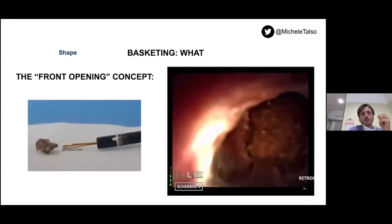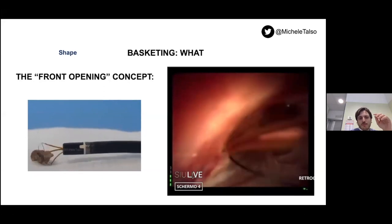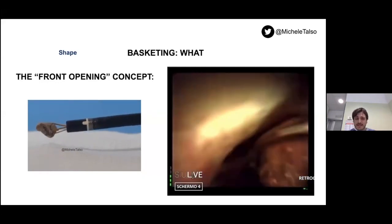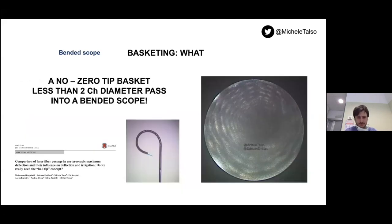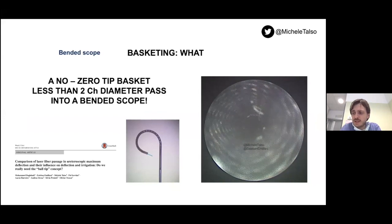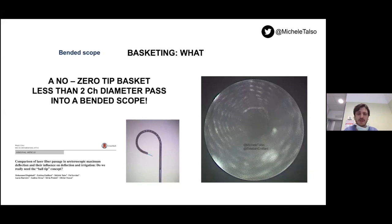Almost all companies are now offering a new front-opening basket concept, useful when you have a stone in a calyx and don't have enough space to pass beyond the stone with your basket — you can approach the stone directly in front of you. The no-tip zero-tip basket with a diameter less than 2 Charrière can pass into a totally deflected scope. We demonstrated this in Paris with Dr. Esteban Emiliani — this kind of basket can pass in a 270-degree deflected scope without any issues, which is really useful to know.